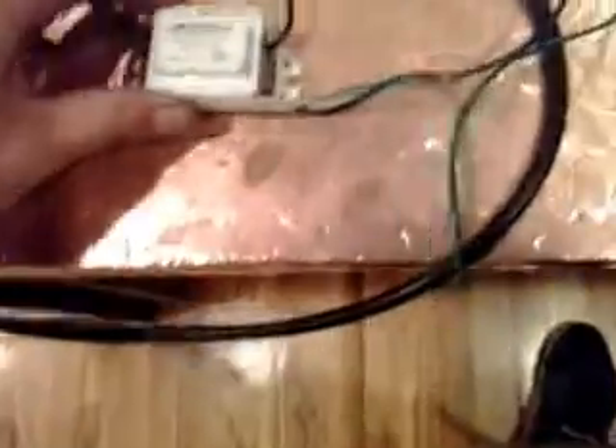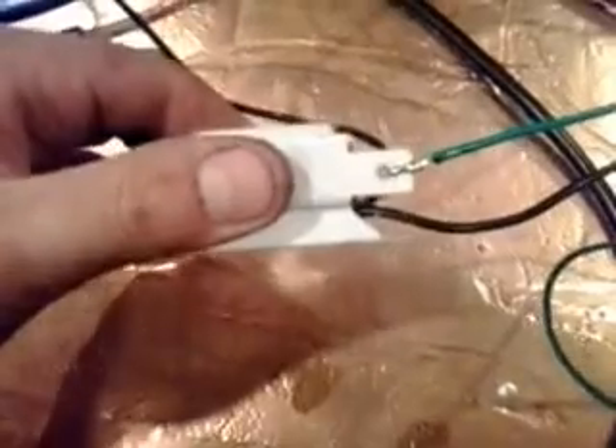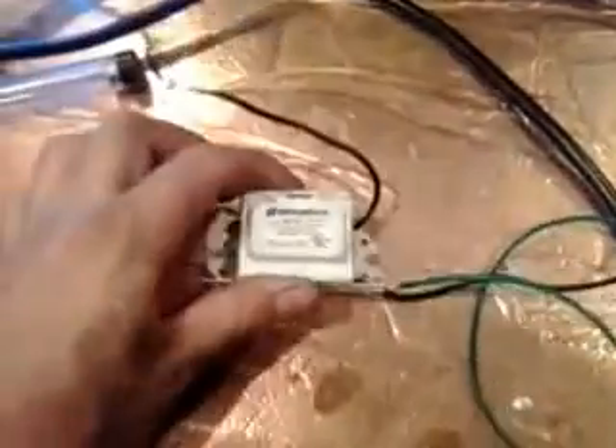One more addition I thought of while finishing up the heat shrink joints: I added a green wire for the ground and grounded the ballast. I'm just going to leave it open and screw it into the bottom of the fish tank stand for now. That way, if you ever have any mishaps with water getting on this from the aquarium, you won't die.